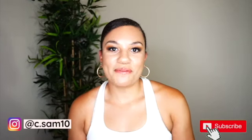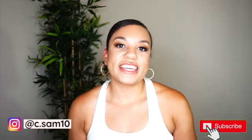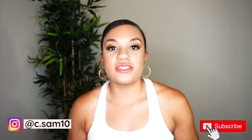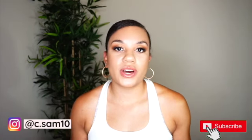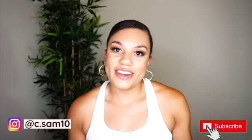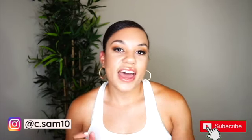Hey guys, welcome back to my channel. For those of you who are new here, my name is Carissa. Thanks for tuning in. If you have not subscribed to my channel already, please don't forget to do so and thumbs up this video if you enjoy fitness content and clothing hauls — you can find all of that plus some on my channel.